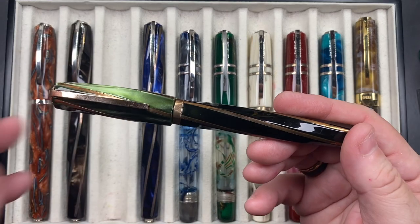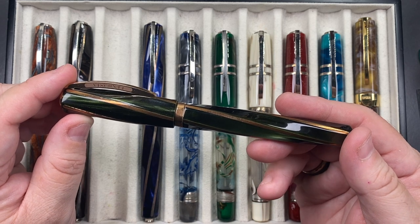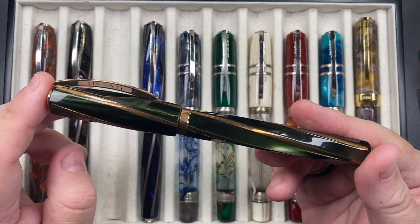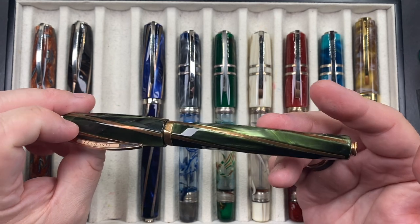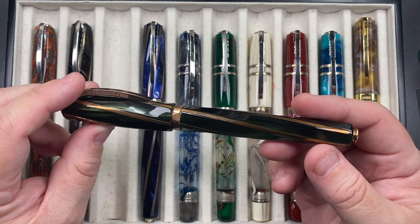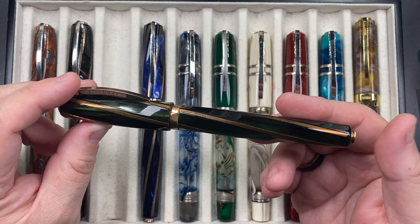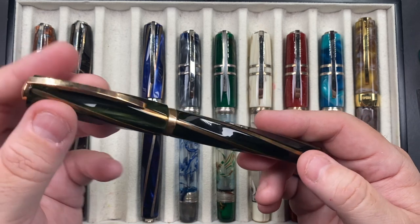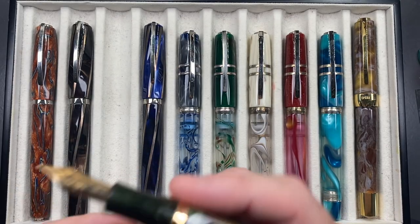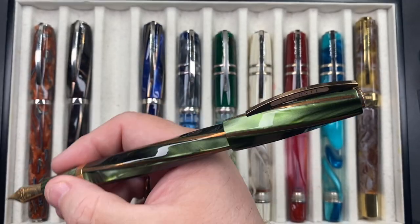The next pen is the Visconti Divina Elegance in green — I think this was the first one they called the 'Elegance.' It really is elegant. All the Divina oversized and midi-sized ones have captured converters. I do think the captured converters should hold more ink, but I prefer the oversized versions. This comes with a 23-carat palladium medium nib and is a really good size in the hand. You can post the caps as well.